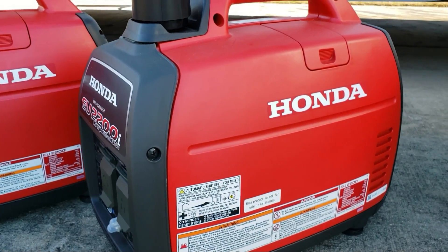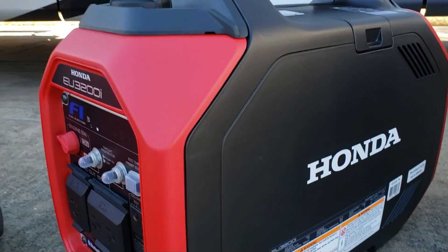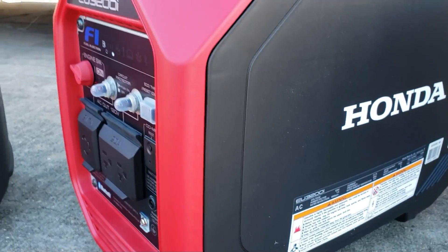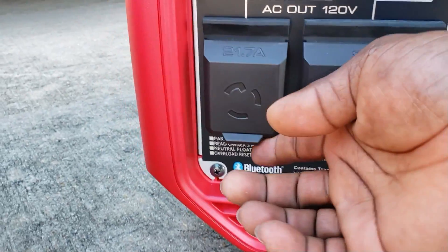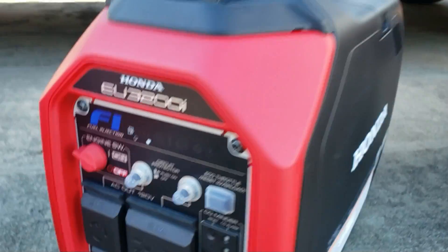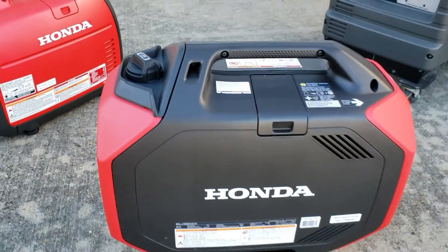After the 2200 companion, you have the all-new brand-new EU3200 inverter generator. This is the first fuel injection for the compact Honda line. There is no companion version or regular version split — this one comes with the 30 amp plug and 220 volt plug. On the scale it comes in right at 61.8 pounds.